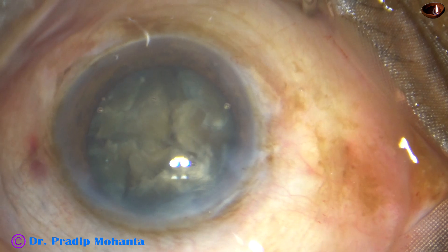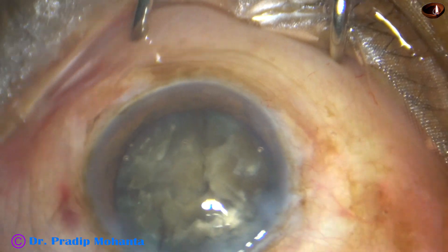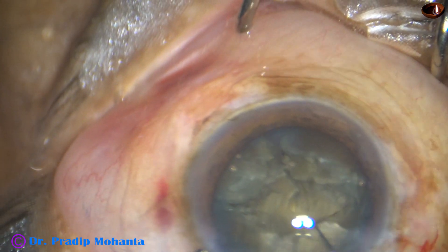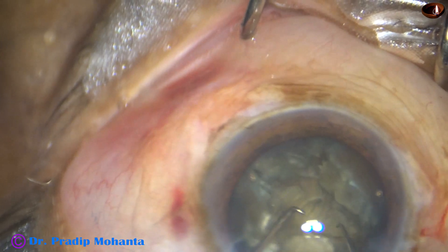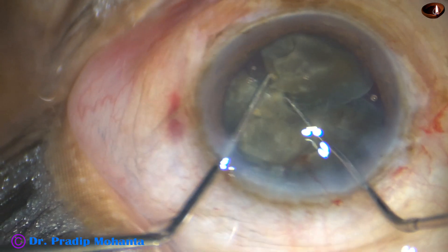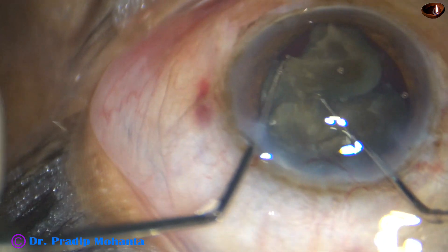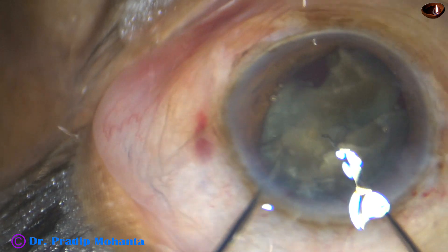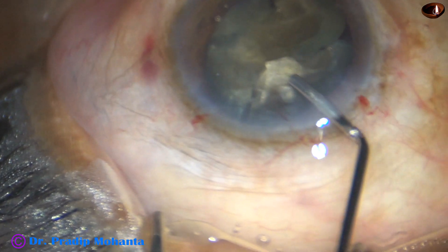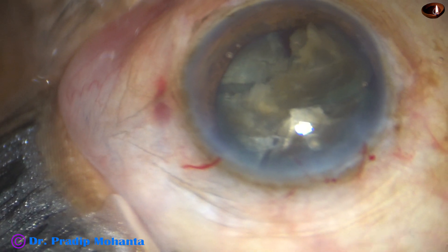So I have to do something else. I came out, injected viscoelastic, and now I am taking a sinski hook in my right hand and the chopper in my left hand. I am trying to find a fragment — yes, this one. I went from behind and only one fragment has been made free. The other three fragments are still joined to each other by the stubborn posterior plate.